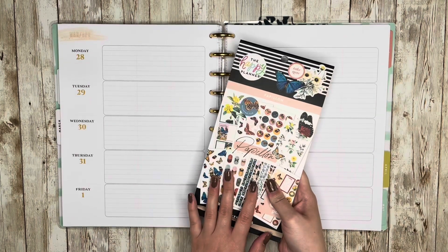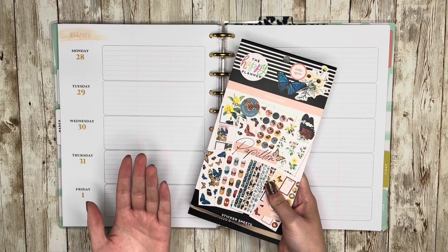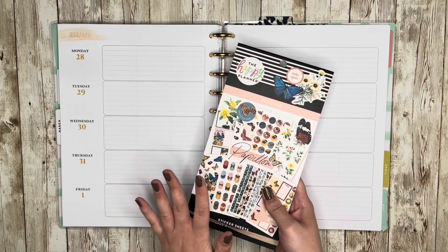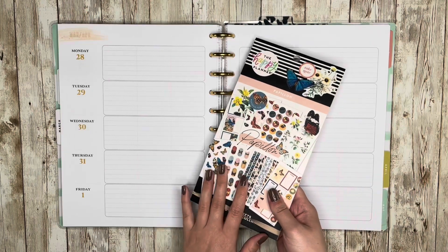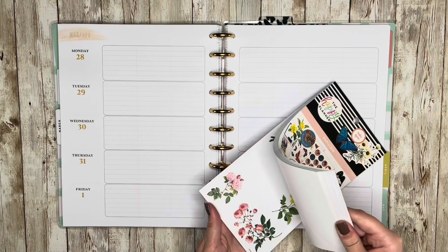To do that I'm going to be using this — forgive me, pardon my French — it's the Papillon? I really do not know. It's the butterfly sticker book. So I'm going to be using some butterflies in this one and doing kind of a monochromatic orange theme.